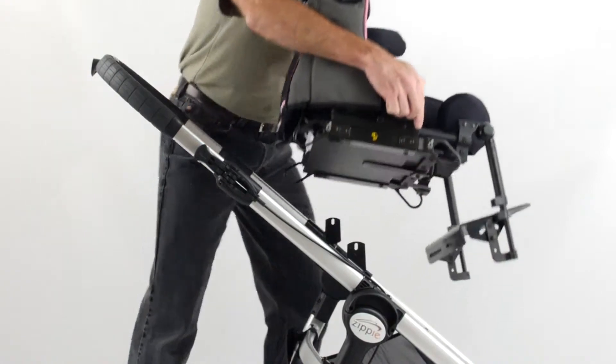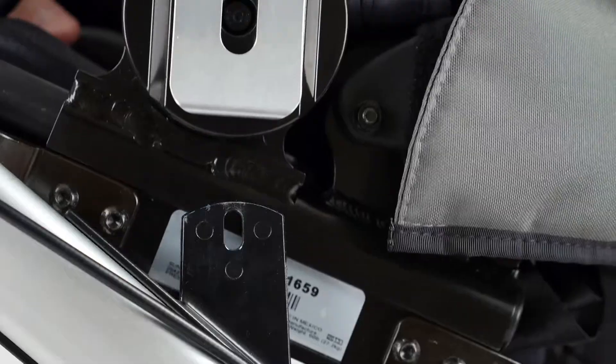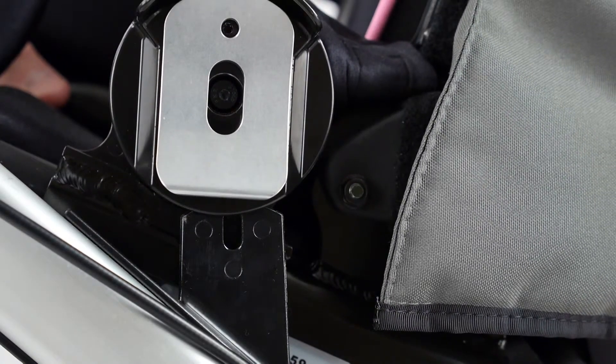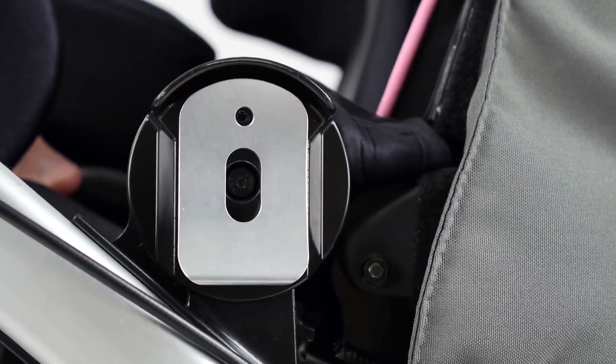Walk the seat around to the opposite side and place back into the same posts. It helps to align the receiver wings with the frame posts first before placing on the frame. You should hear an audible click when the seat is securely in place.